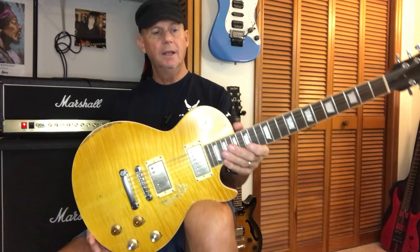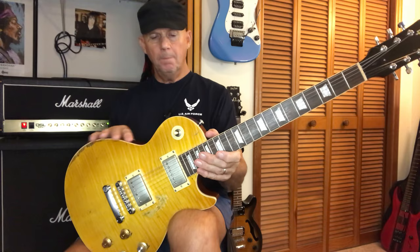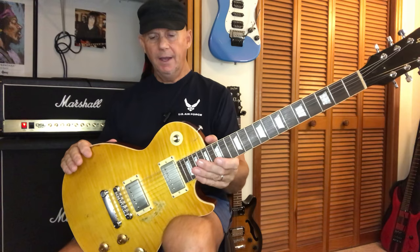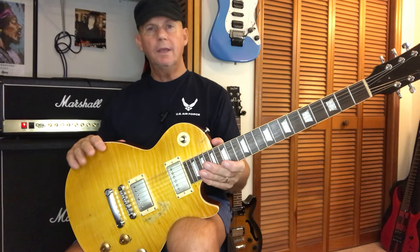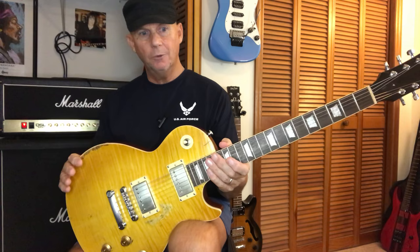Through AliExpress they don't release the money until you receive the guitar. It did take a couple of months — that's the one part that sucks, it took over two months to get the guitar. And it took about a week of going back and forth with messaging to make sure it's the real deal, no bait and switch going on. Once I got the guitar I opened it up.